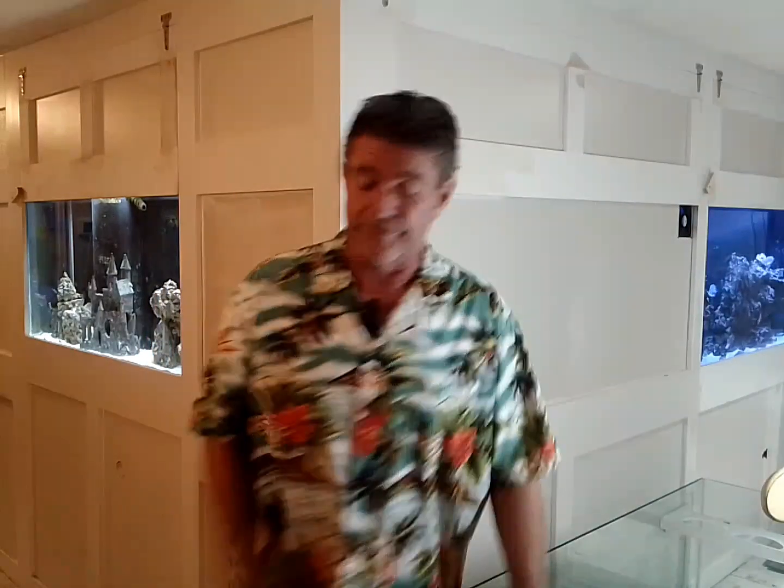Be sure you're subscribed and hit that notification button so you know when — if you want — on Thanksgiving. Broke Ass Reaver, going to drink the rest of my beer.